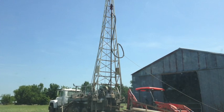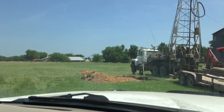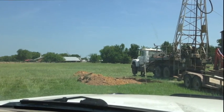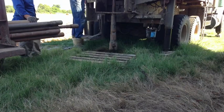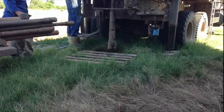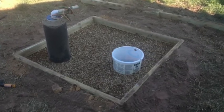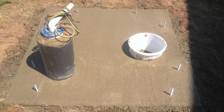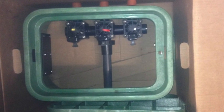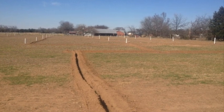Hey guys, this is Scott with Heritage Farms Texas. Today we're going to show you a video and some pictures regarding pecan orchard irrigation. There are a lot of different methods; we decided to go with a micro sprinkler irrigation system. It puts down a very specific pattern of water around the perimeter of the tree, so there's not a lot of runoff — you're basically just covering the root zone. Very efficient type of watering system.